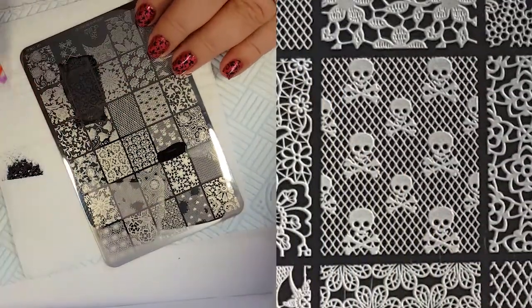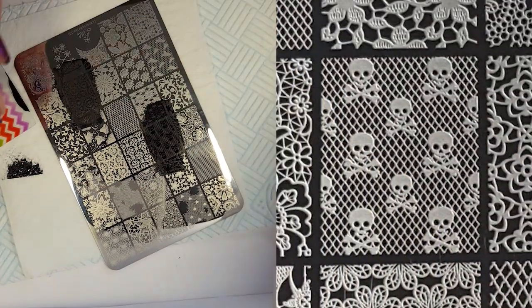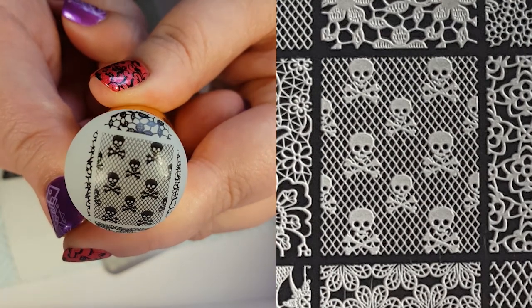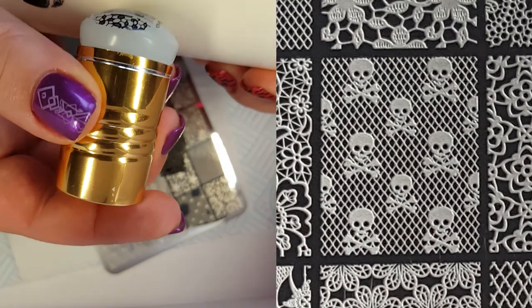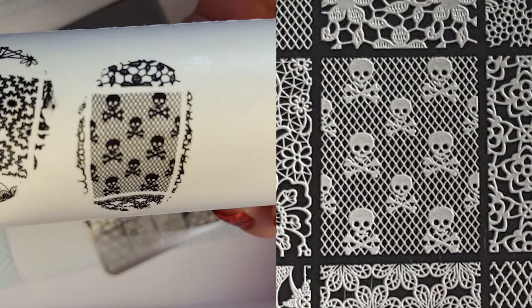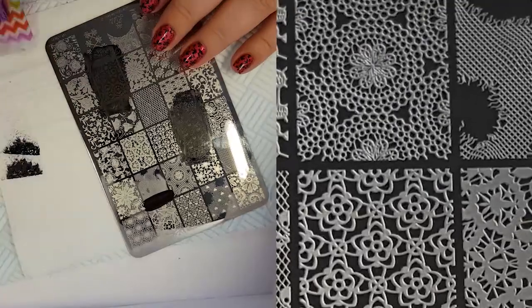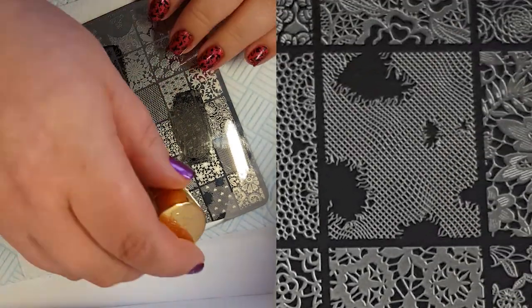I don't know why but I'm really drawn to this image, and as my swatch was really the wrong colours, I thought I would do it again. But what a great pick up and nothing is missing, which is amazing. I really want to make a mani with this one once my nails have regrown again.